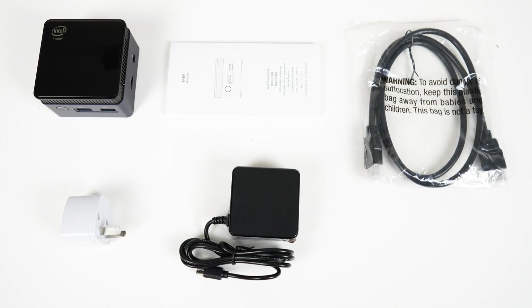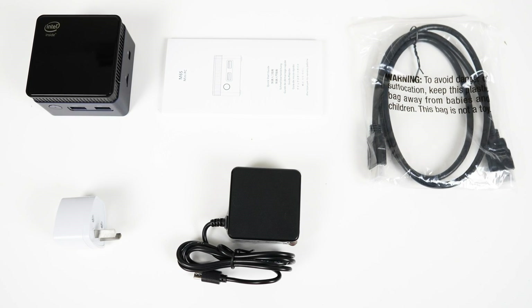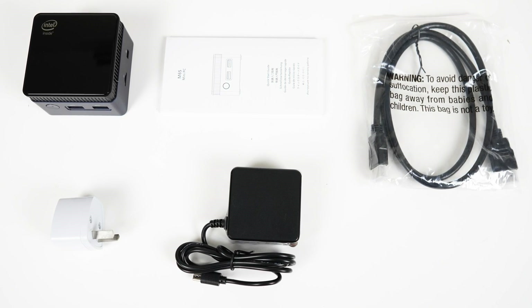In the box is a mini PC, manual, HDMI, and power supply. I also received a travel adapter for my region for the US plug.